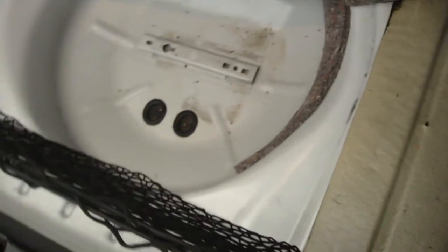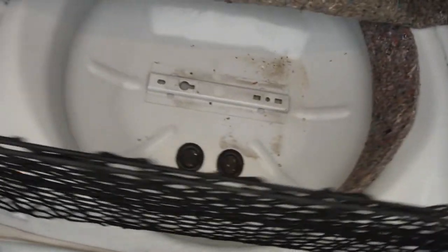First thing you want to do is start with a nice clean slate in your vehicle. Go ahead and pull everything out of the trunk. If you're going to build above the spare tire you can leave that in, but in my case I chose to remove it because I'm going to be putting my amps in that location.